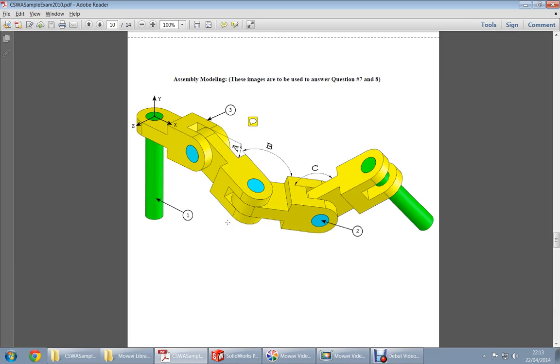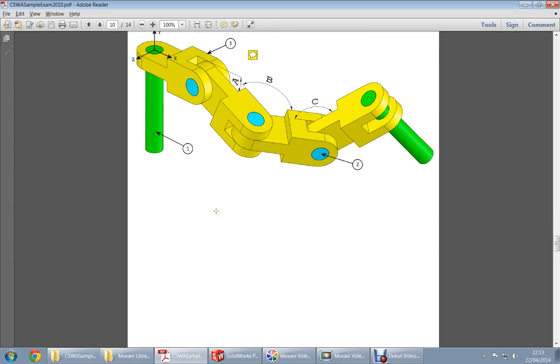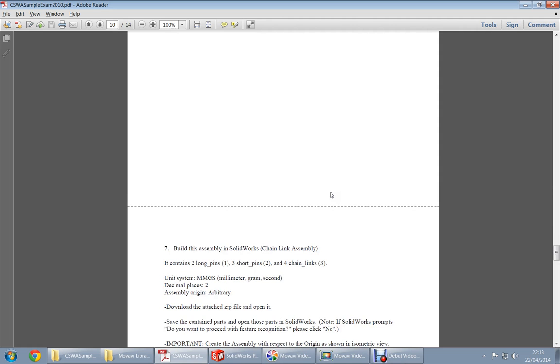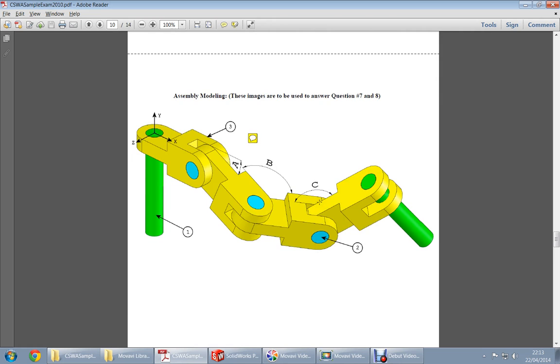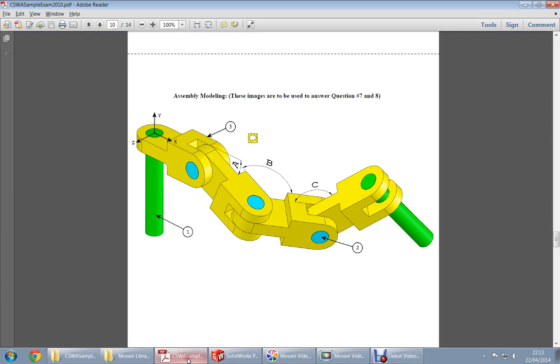This is tutorial number three. This is assembly question number seven. We have a long pin, three short pins, and four chain links as you can see. This is the assembly we have to create. We go to SolidWorks and open a new part.